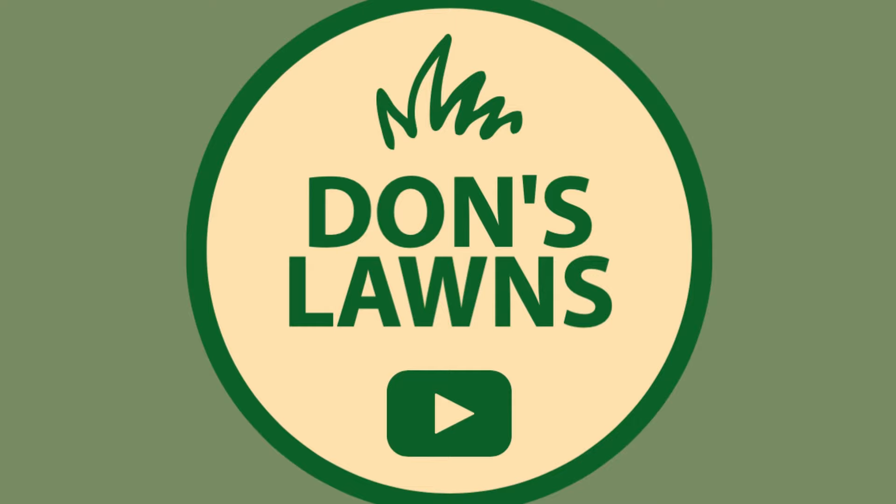What is up everybody and welcome back to another episode of Don's Lawns. Don's Lawns is so big!